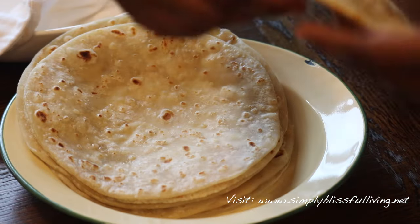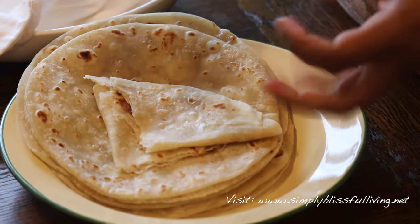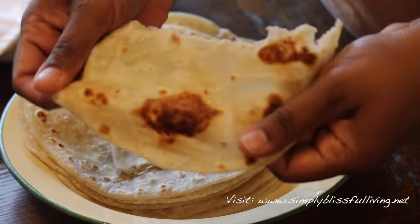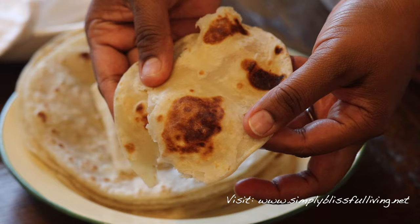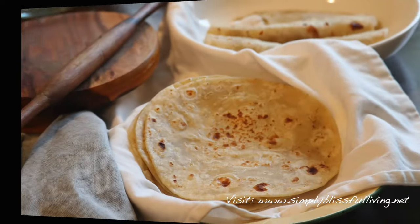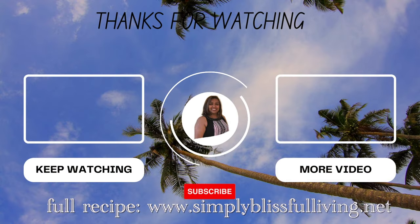I like to store my roti in a roti holder — here you're seeing them on a plate, but I have a warm roti holder and I use a clean tea towel to store them. As you can see, these rotis are really soft and hold together really well. You can make them in the morning — they're great for lunch boxes or kids' tiffins, and they taste amazing. I do hope you give this recipe a try. If you have any questions, feel free to ask down below or on my social media. Until next time, take care and I'll see you very soon!